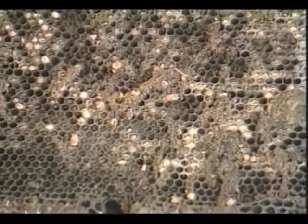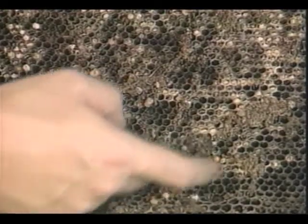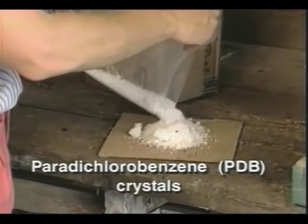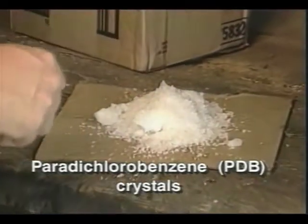With stored equipment, we don't have the luxury of a bee population to do the policing for us. Most beekeepers fumigate their supers to kill and prevent moths. Paradichlorobenzene, or PDB crystals, are the safest fumigant used by most hobbyists.